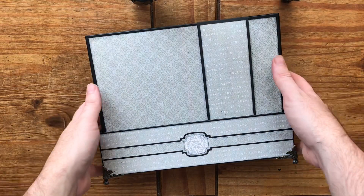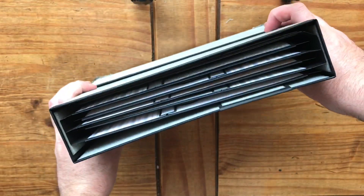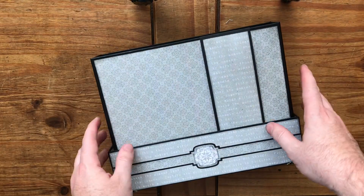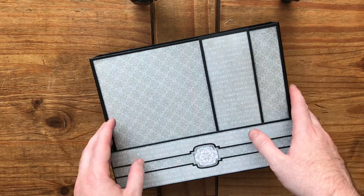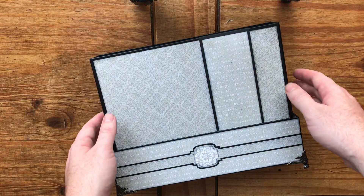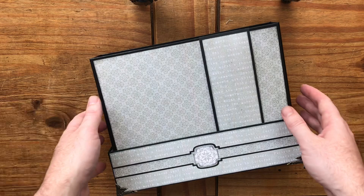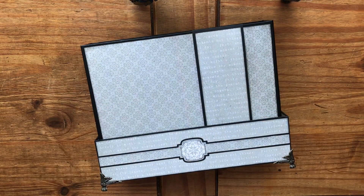Hello everyone, I'm here today to share my third project made using Claire Charville's Facebook Lives, which she does every fortnight. You can go to My Creative Spirit shop, buy the class, join the Facebook group, and craft along live. You get a PDF and access to the videos, so if you can't make it live you can go back any time.